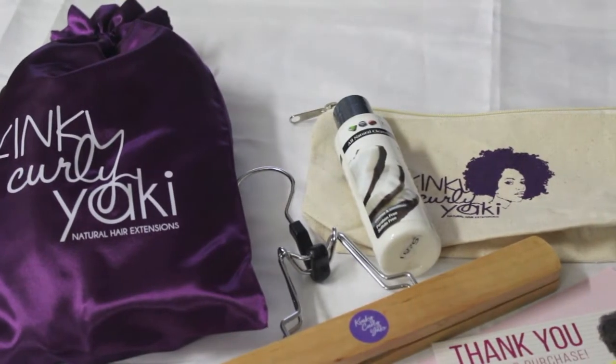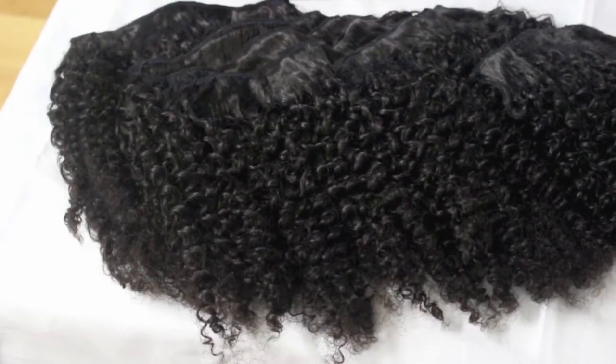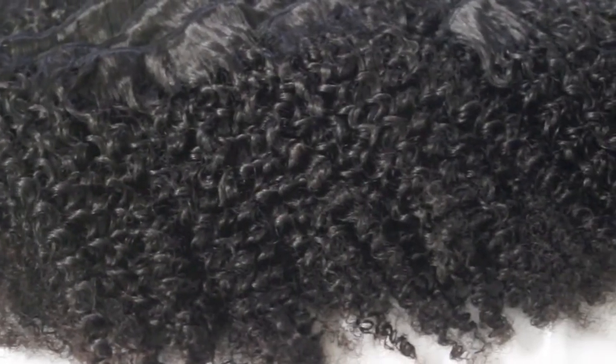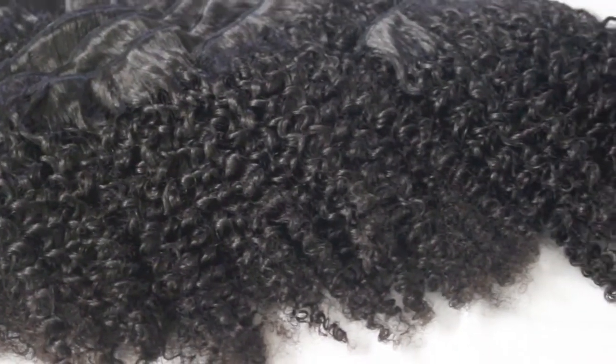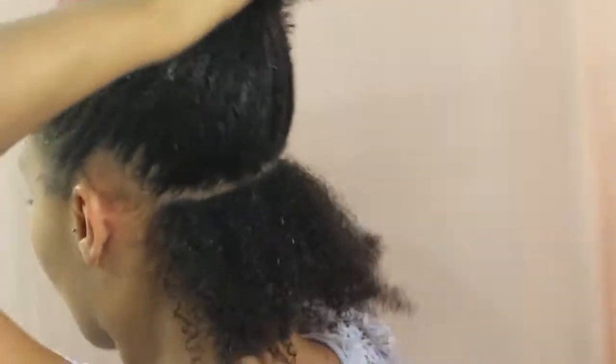Kinky Curly Yakki is a Toronto-based business that specializes in high-quality extensions that look like our natural hair textures. They have five different textures to choose from, ranging from light yakki for a sleek blown-out look to afro kinky curly for tighter textures. I got the afro kinky curly clip-ins, so I'm going to show you how I use them for this style.